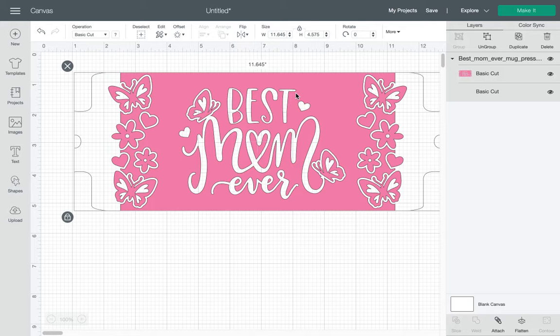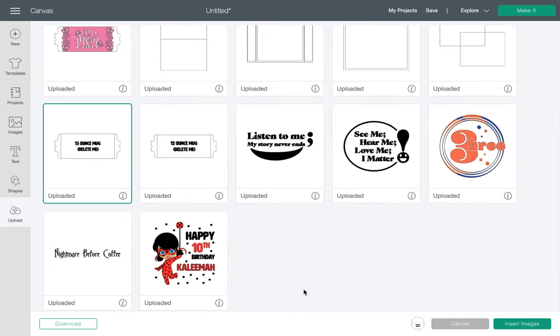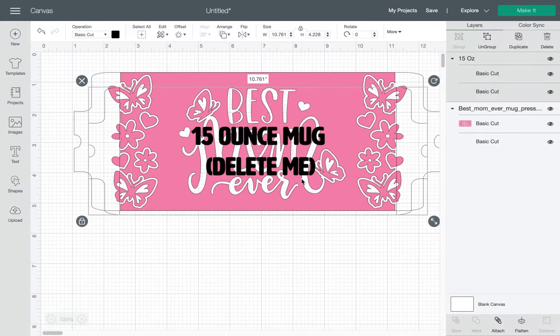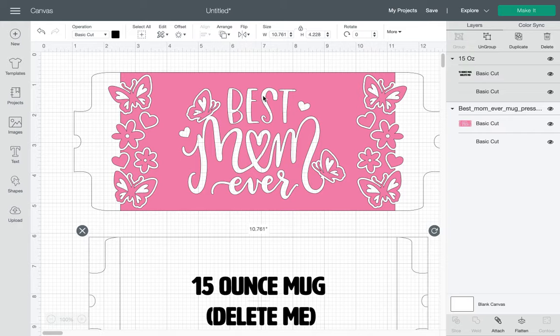But when I resize it, it should be the same exact size. So what I'm going to do is open up the template that I created. And right here for a 15-ounce mug, I'm going to insert that. I'm just inserting it really just for the size so I can see what size it is. The size is 10.761 by 4.228.